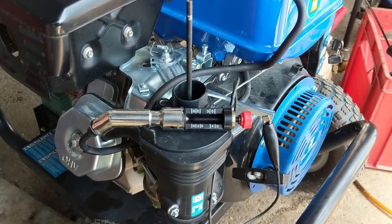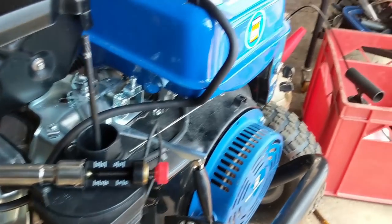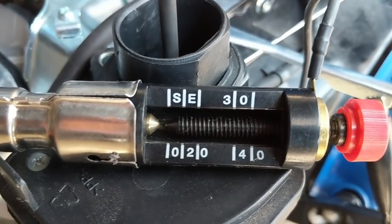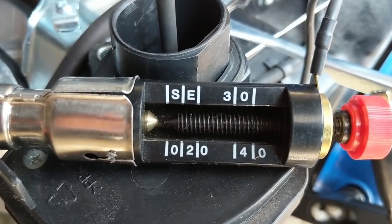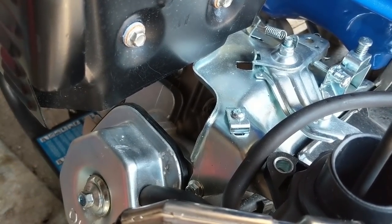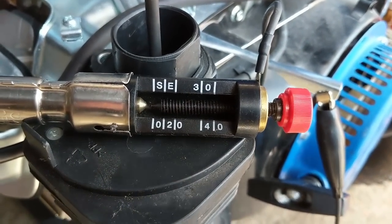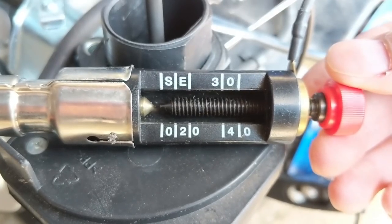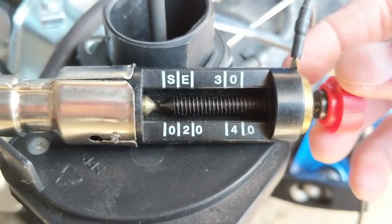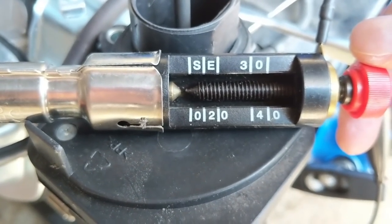The first thing I noticed when I pulled that plug was the wrong gap, so I'm going to use the electric starter and turn it over to see if we have spark. I'm using an air gap type spark tester - you can thread it out to increase the gap or thread it in to decrease it. The farther the spark jumps from one terminal to the other, the more voltage you have.